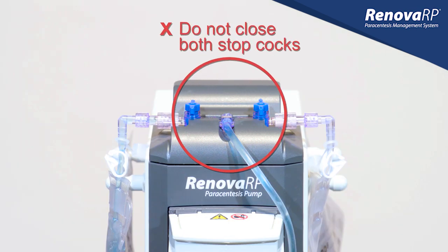One of the most important things to remember when using the Renova pump is to never close both of the blue stopcocks at the same time. Doing so can cause pressure to build up and put stress on the tubing, increasing the risk of fluid exposure.